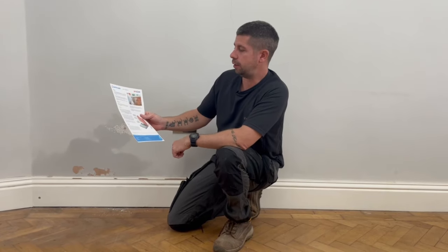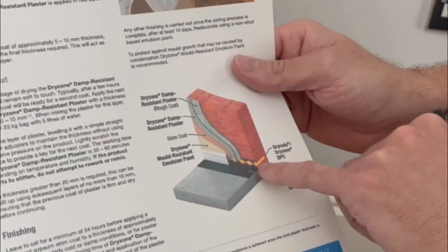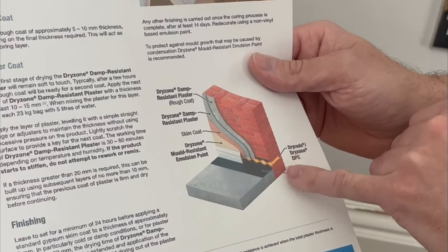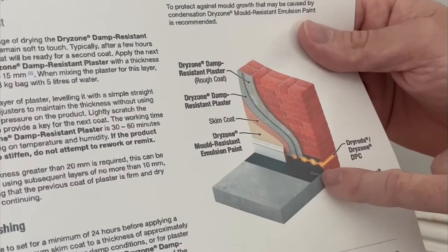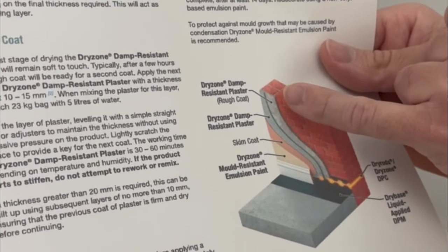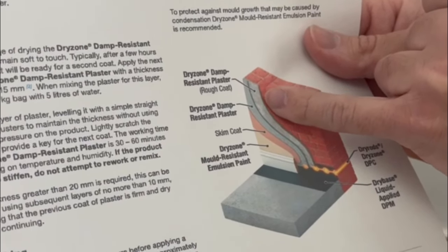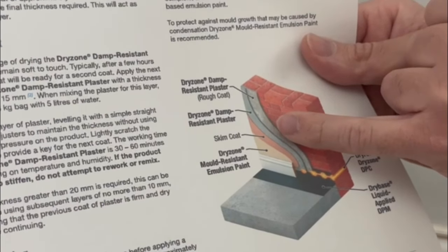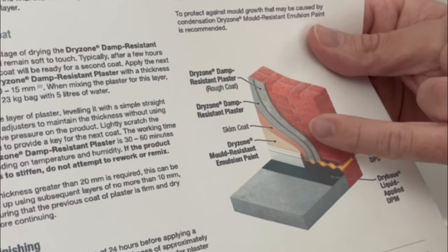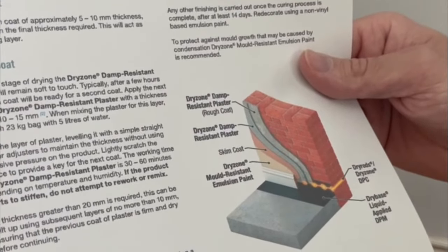On the data sheet it shows the different steps you've got to go through. You put your dry rods in, then the damp proof membrane gets painted on the bottom of the wall and on the floor. Then you apply the dry zone damp resistant plaster — one coat, then a second coat — followed by a skim coat of multi-finish or similar. They also recommend their own mold resistant emulsion paint.